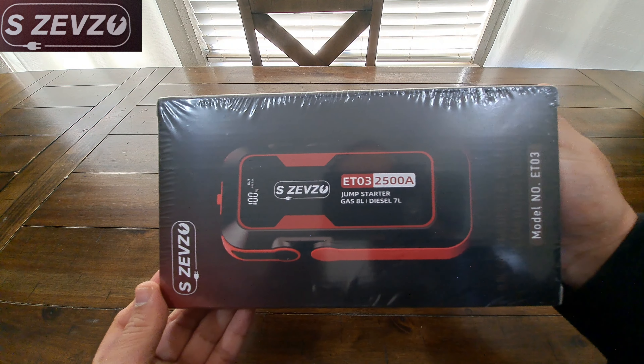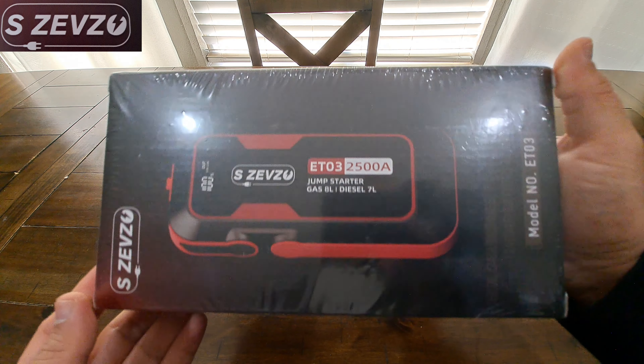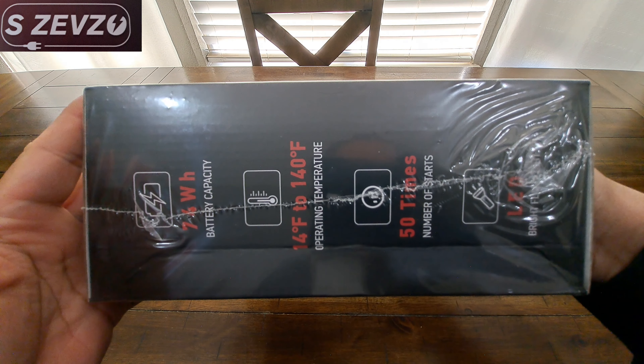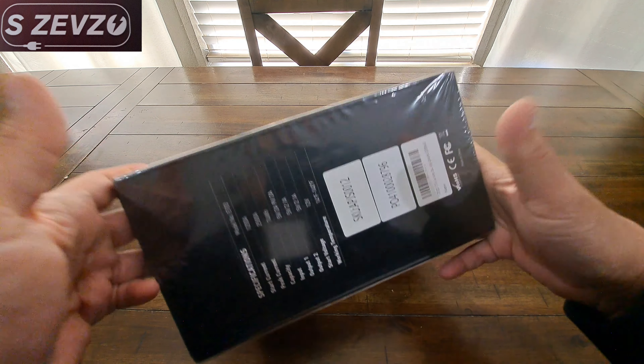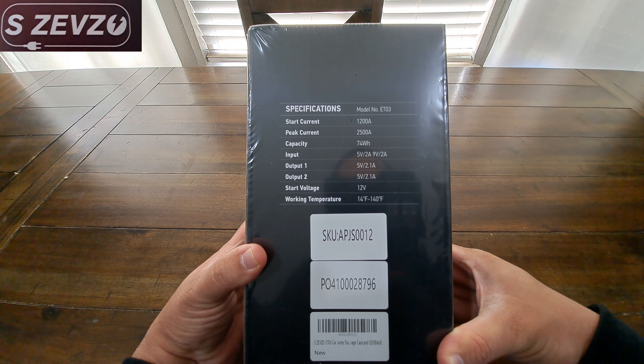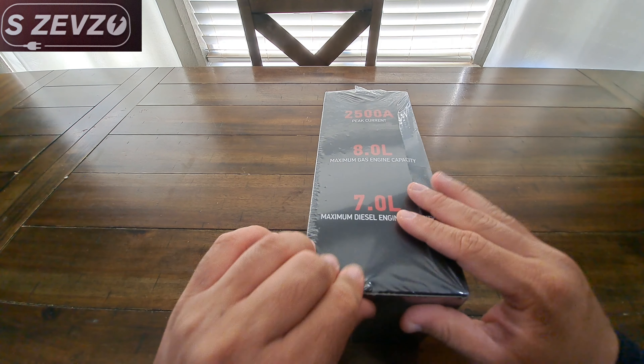So this is what the front looks like, this is what the side looks like, this is what the back looks like, and the other side. Alright, so let's go ahead and open it up.